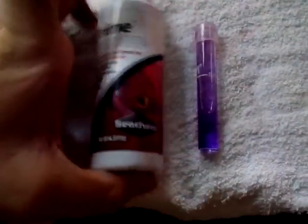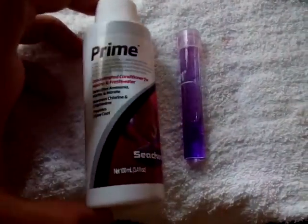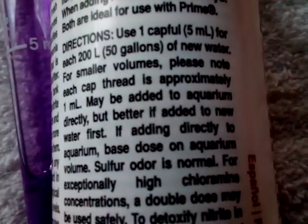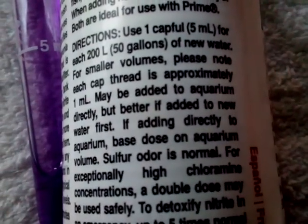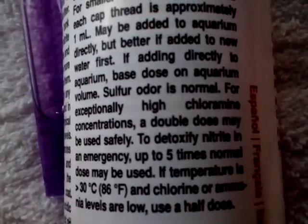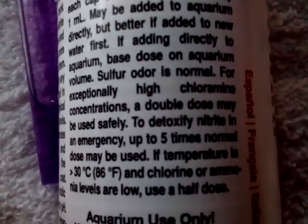I've had this product hanging around for a while and haven't seen results from it until I read something simple on the back. It says: use one capsule for each 50 gallons of water — and to detoxify nitrite in an emergency, use up to five times the normal dose.